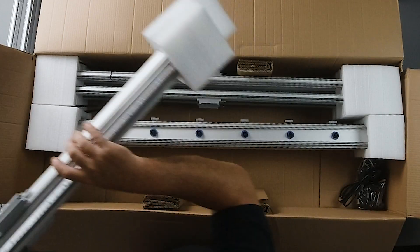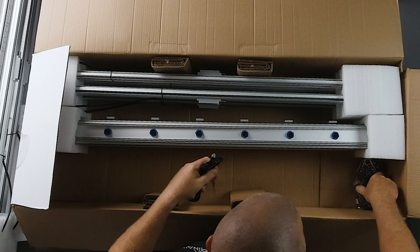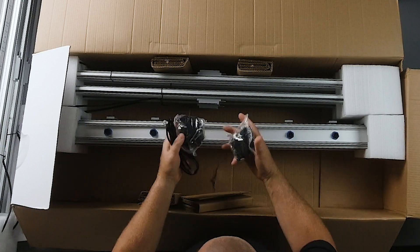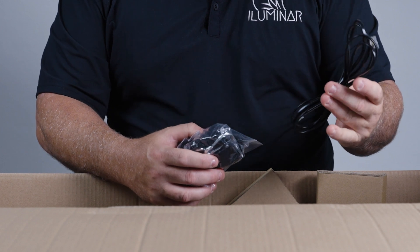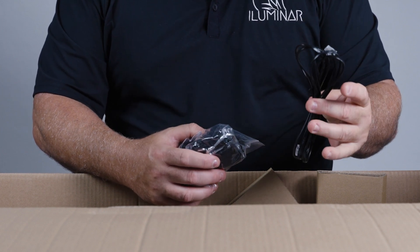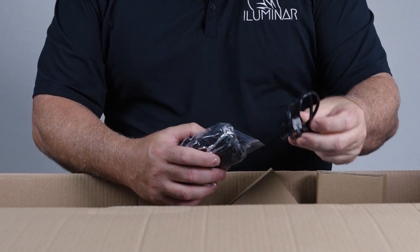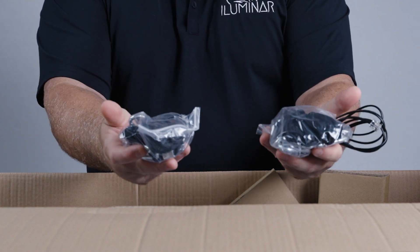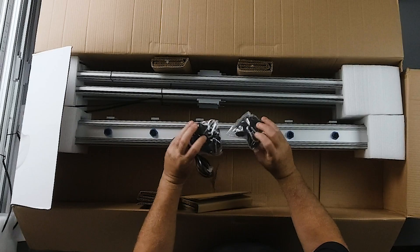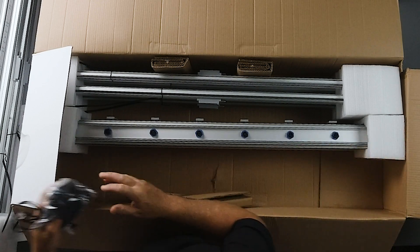Everything should slide out really easily. So I've got my four bars. Inside here you're also going to get a communication cable. This cable can either go to your next fixture if you have multiple fixtures, or you can use it to go from this first fixture down to your hash controller if you just have one. We also have two sets of rope ratchets for hanging up — one set on each hook on each end.